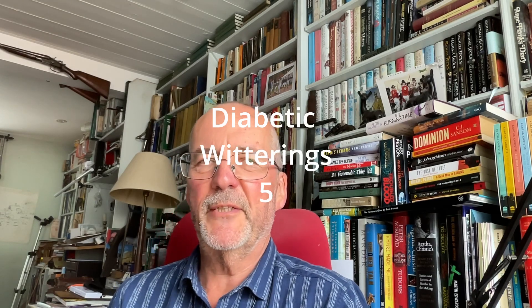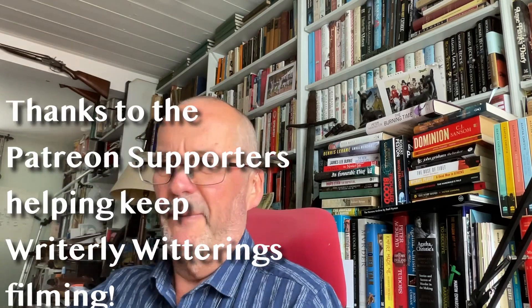Hello, and welcome back to another Diabetic Witterings from me, Michael Jecks, the Diabetic Author.